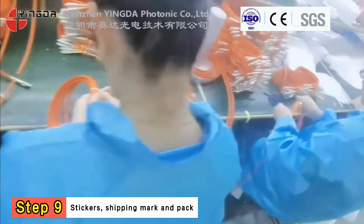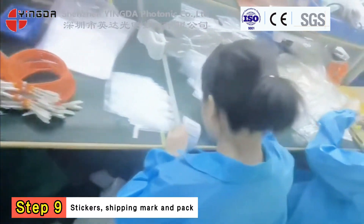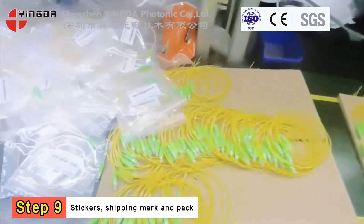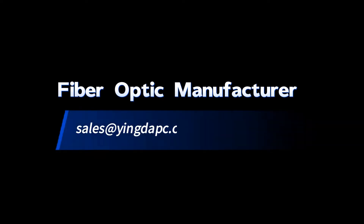Step 9. Paste the sticker and shipping mark. Pack in cartons and do a final check before delivery. Welcome any questions.